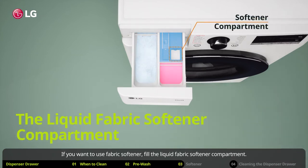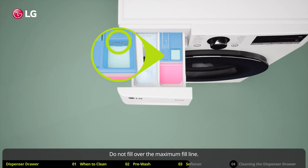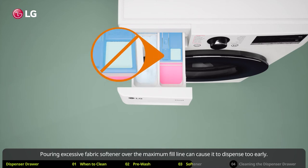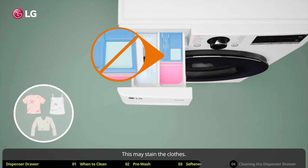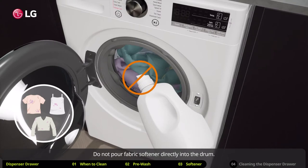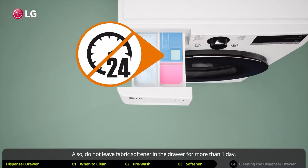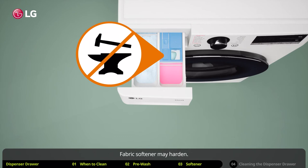If you want to use fabric softener, fill the liquid fabric softener compartment. Do not fill over the maximum fill line, as pouring excessive fabric softener over the maximum fill line can cause it to dispense too early and may stain the clothes. Do not pour fabric softener directly into the drum, as this may also stain the clothes. Also, do not leave fabric softener in the drawer for more than one day, as it may harden.